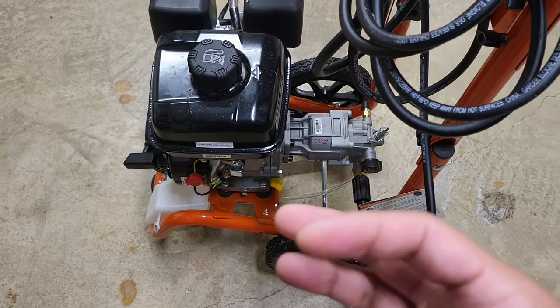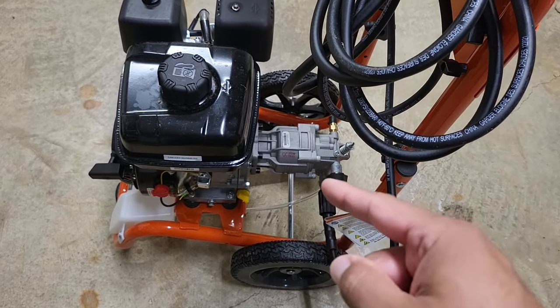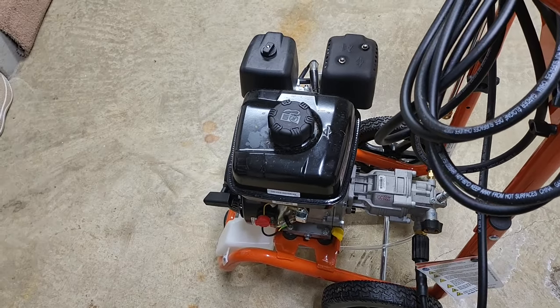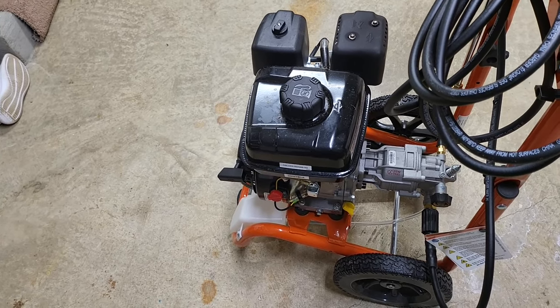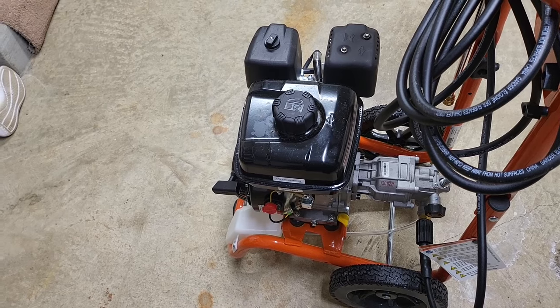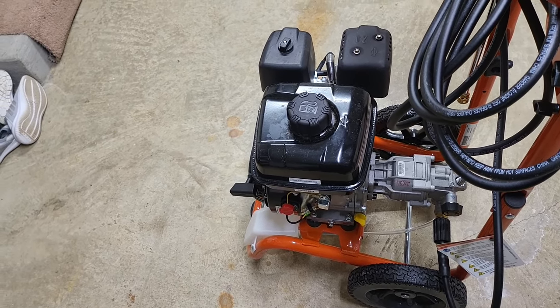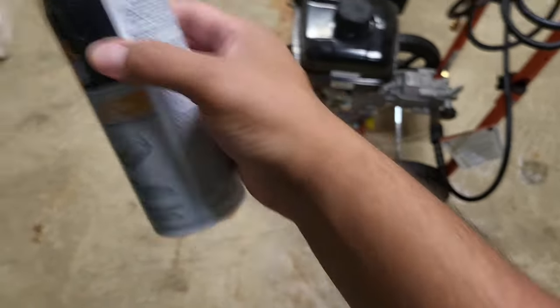What I'm going to attempt to do in this video is give you an overview from someone who owned the previous version and now owns this new one. The previous pressure washer had a plastic carburetor and I ended up having a problem with it — it would not start. I cleaned the carburetor, used treated gas, made sure it had spark, and went as far as opening up the carburetor and using some carb cleaner.